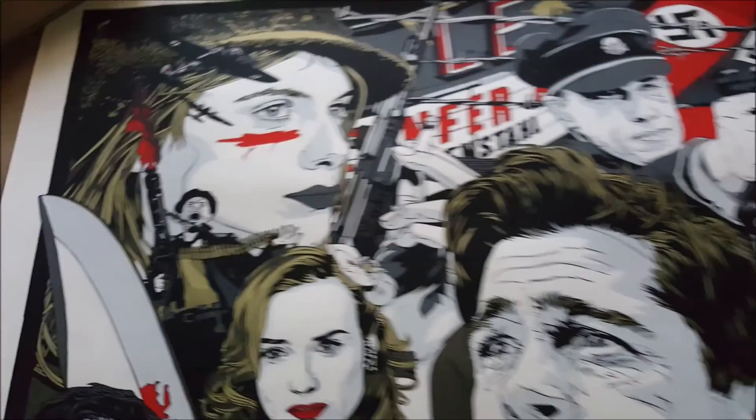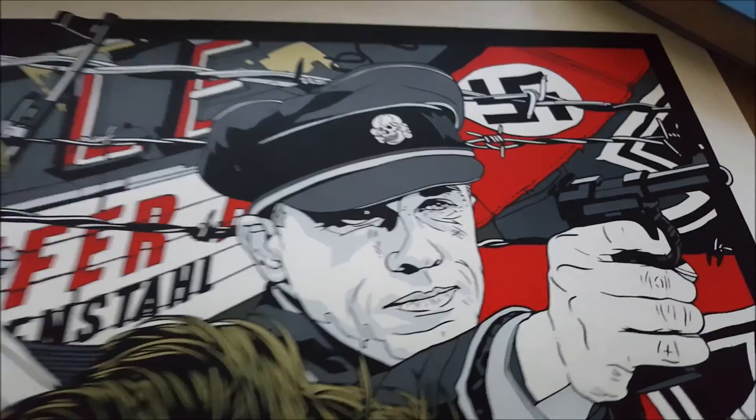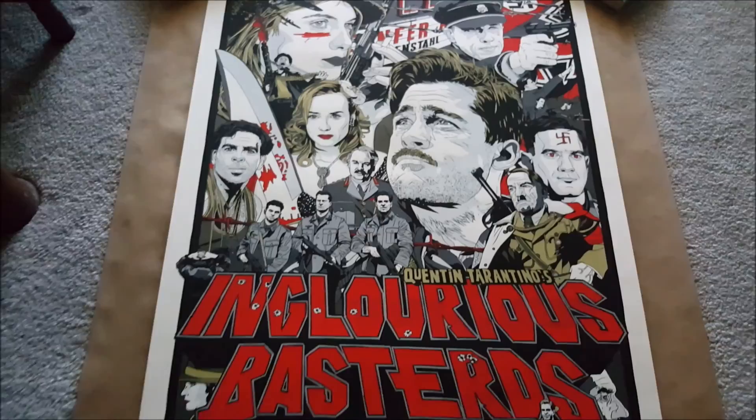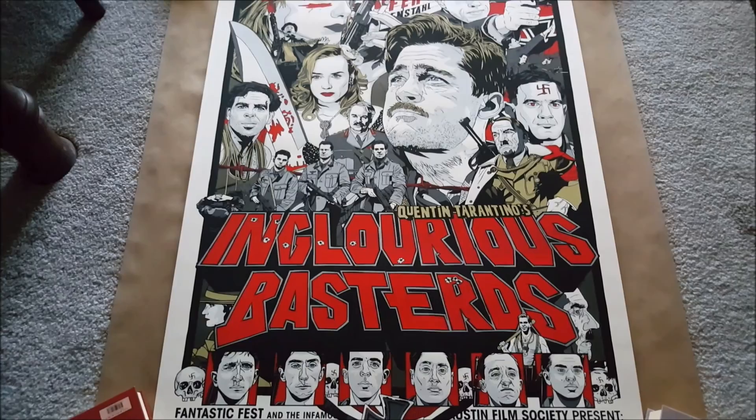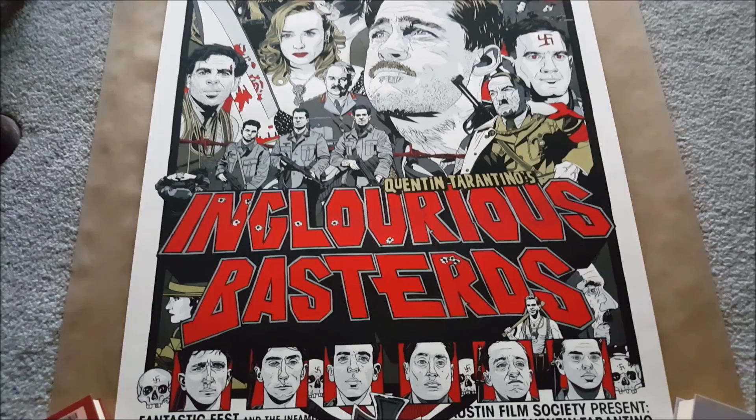Aldo looks awesome. There's Shoshana at the top with some German bombers, and of course the Jew Hunter, and the theater in the background. The detail in this print is wonderful. I think this is some of Tyler Stout's best work he's ever done. If you want something bad enough, you'll make it happen — and I've always believed that.